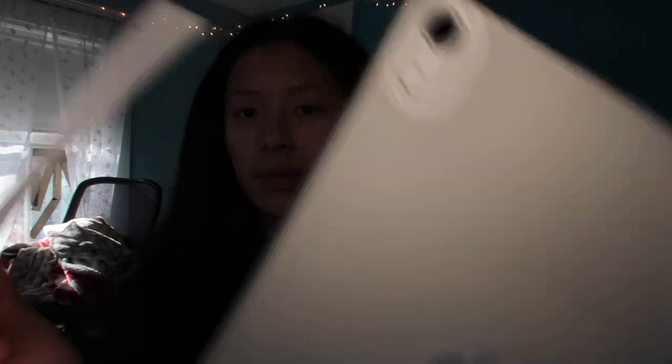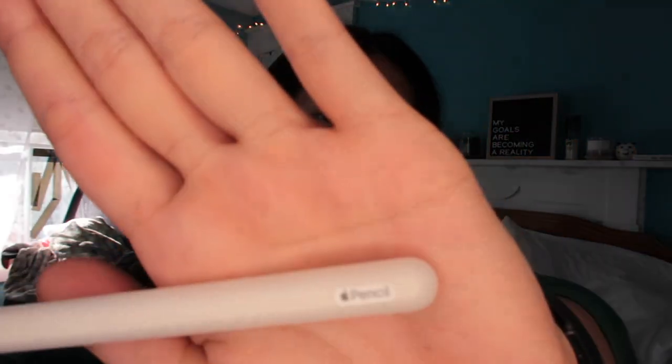I like having a case on my pencil for grippiness because otherwise it slips out of my hands. My first pencil case is a clear one with a little cap. It's a little hard to get out because it's so slim. Here it is — very small and slim. My pencil without a case still sticks magnetically; this one has a very sleek matte feel.